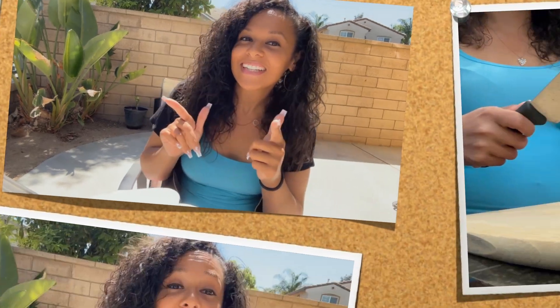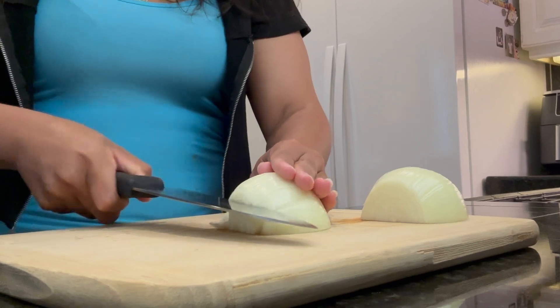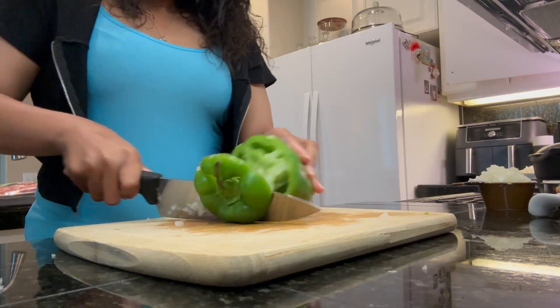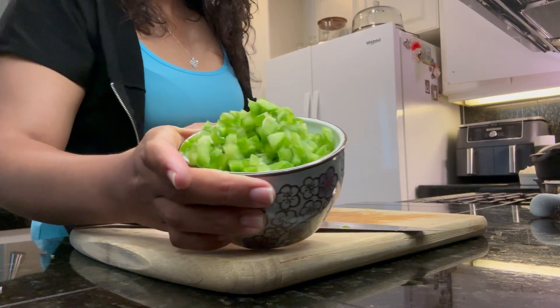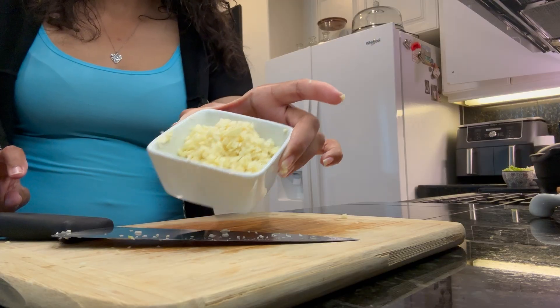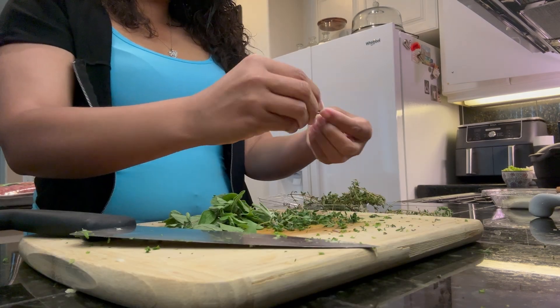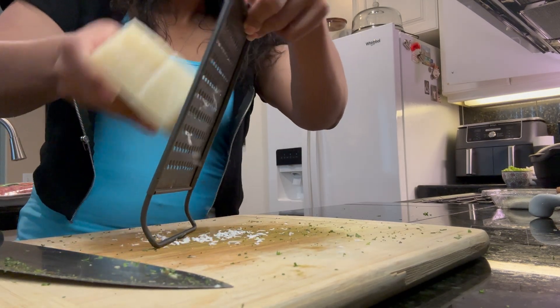With that being said, we're gonna go ahead and get started on our meatball sandwich so stay tuned. We're gonna start off with our prep — I used one medium onion and diced that, one medium green pepper diced up along with 12 cloves of minced garlic. Then I chopped some parsley and some fresh herbs which were oregano, thyme, and basil. Then I shredded some Parmigiano-Reggiano cheese.